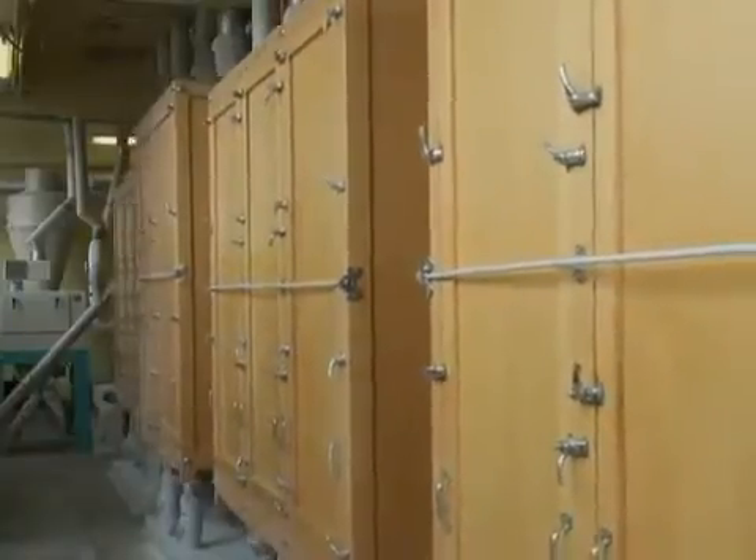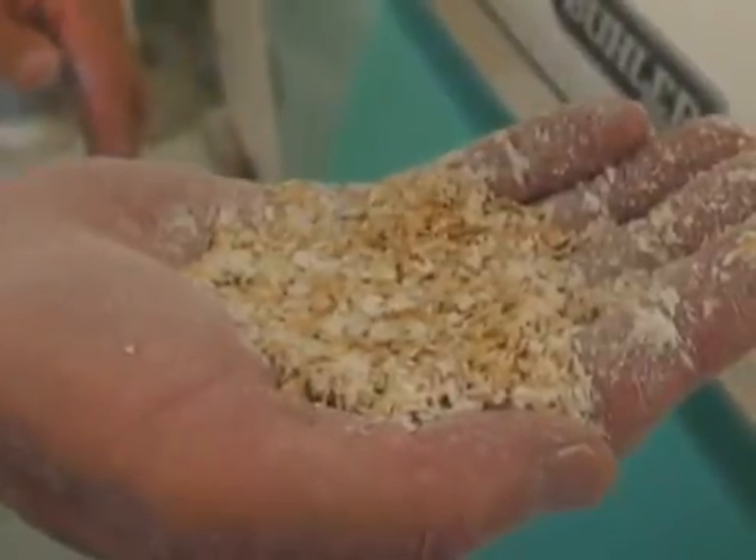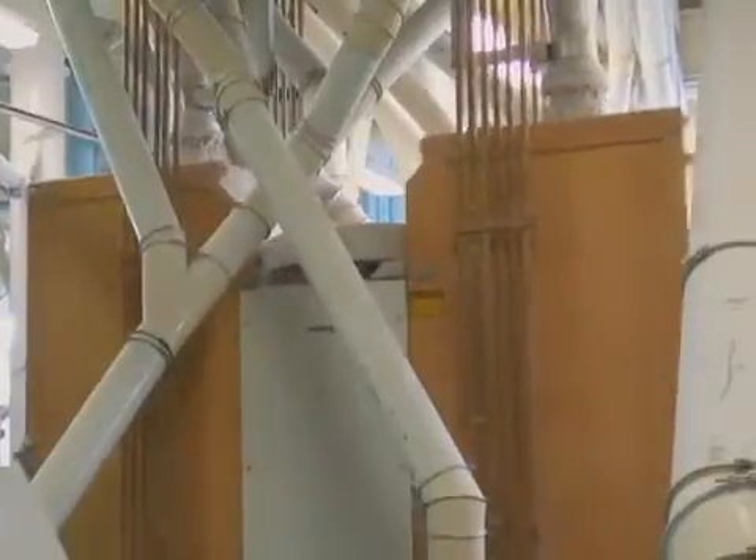This wheat will go through quite a few roll stands. This is the process in which we start removing and separating different parts of that wheat kernel. We'll further process that through sifting and through more roll stands until we get the desired flour.